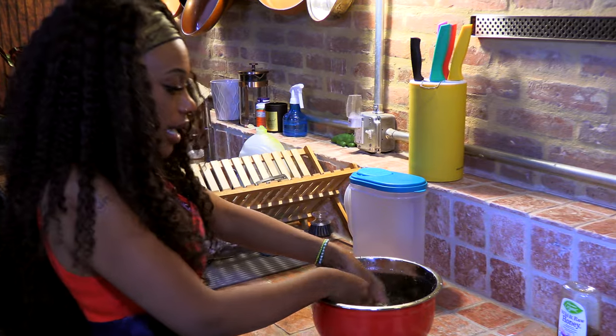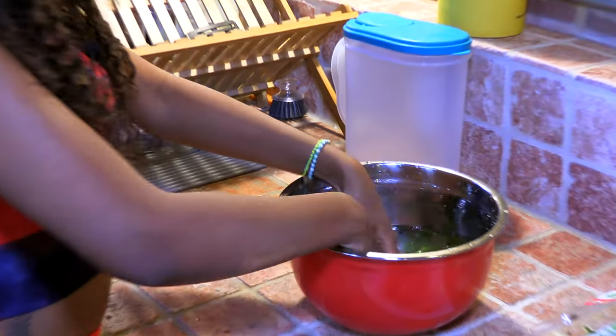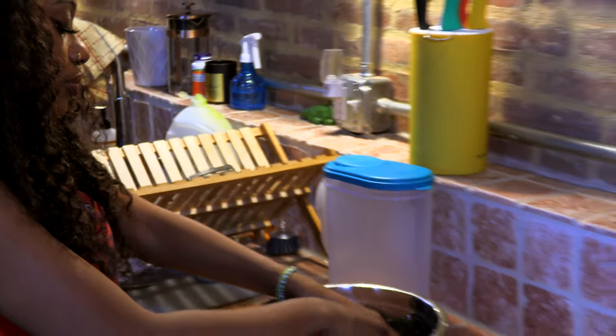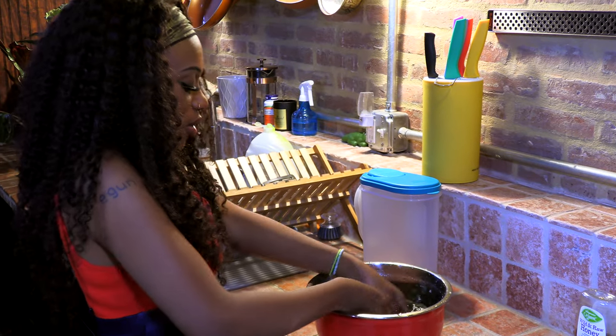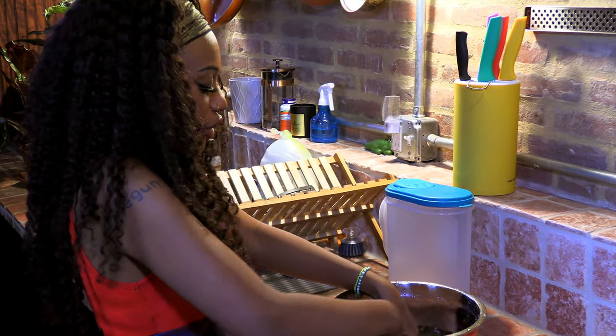I'm not sure if you can tell yet, but the water is slowly turning colors — it's turning a green, then a brownish green. That's good. We want our water to not be clear; it should not be clear.